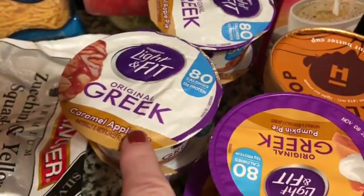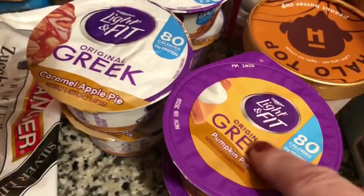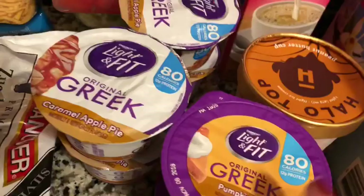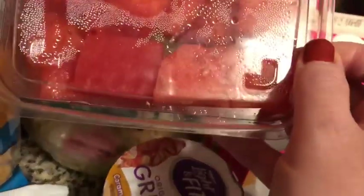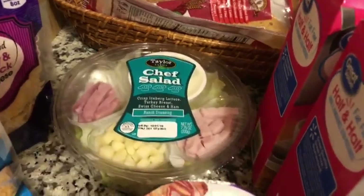I have four caramel apple pie and two pumpkin pie yogurts — not puddings, yogurts. They're very good. I've got some watermelon spears — actually it's supposed to be spears but they're chopped up. And I got one little chef salad for a future lunch. These are seven points.